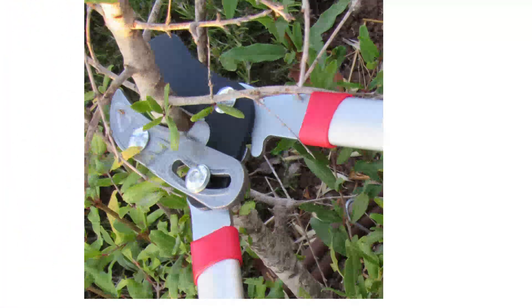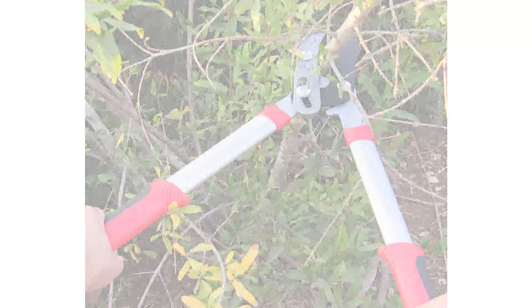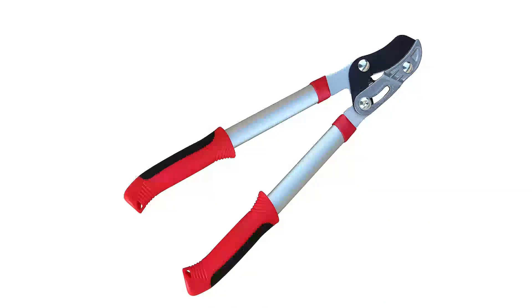The compact length of these loppers is ideal for cutting close to the body, trimming undergrowth, and pruning low-hanging branches such as those of a potted plant. This tool is one of the most user-friendly loppers I tested, with a shorter, more manageable length, comfortable non-slip grip, and a 1.75-pound weight.